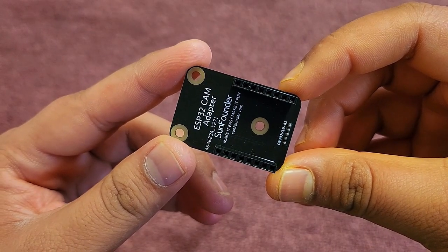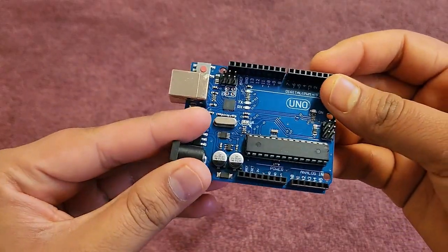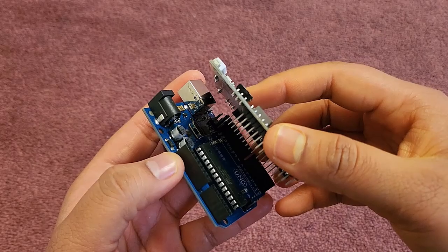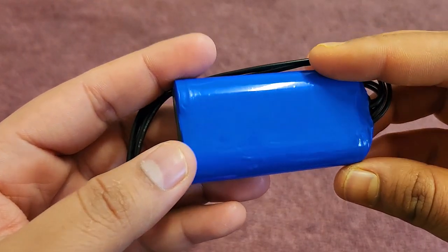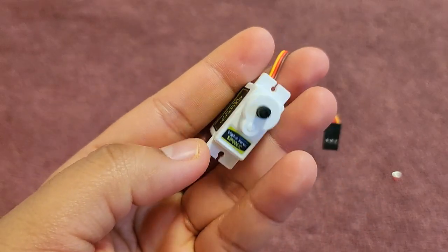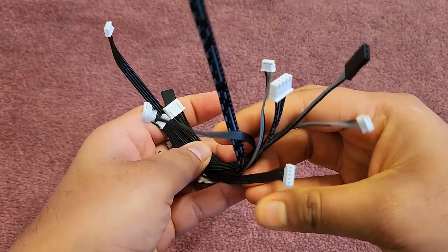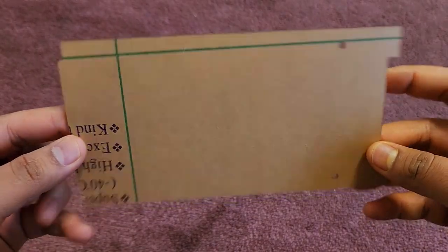This is the ESP32 camera adapter board — the ESP32 cam directly fits on this module. This is the Arduino UNO board, which is the brain for this project. The custom-made Galaxy RVR shield is used to connect the ESP32 cam, Arduino, and all the sensors' module power supplies together. The shield is Arduino UNO friendly, so it fits directly on the board. Here is the 7.4V 2000mAh 18650 lithium-ion battery for the power supply. A servo motor similar to the SG90 is also provided, along with data cables for the Arduino board, a C-type cable for charging, connector wires, and a pair of RGB LED strips.